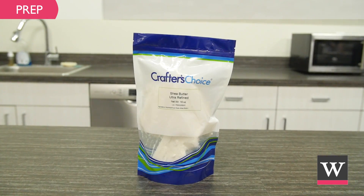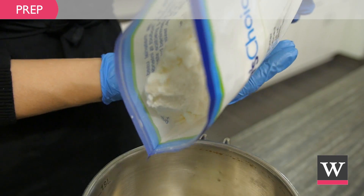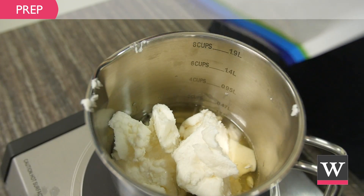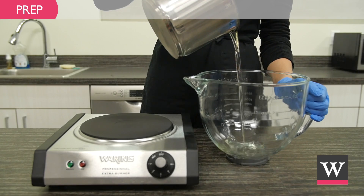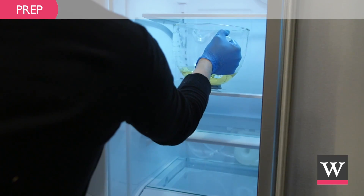Begin by prepping the shea butter. In a metal pan on medium heat, add 16 ounces of ultra-refined shea butter. Heat until butter is melted. Pour the melted shea butter into a glass bowl and place in a refrigerator for one hour.